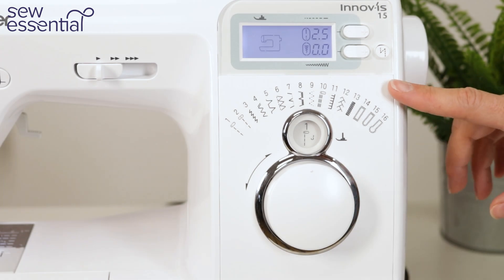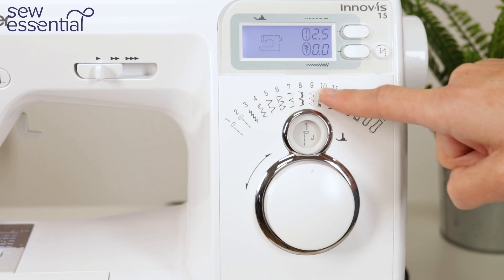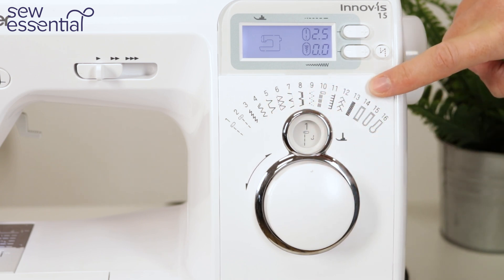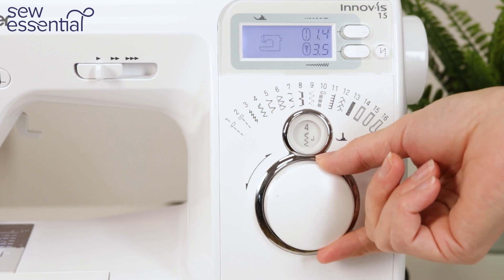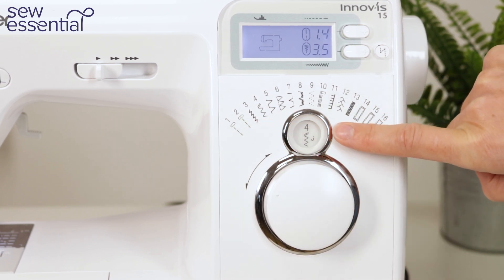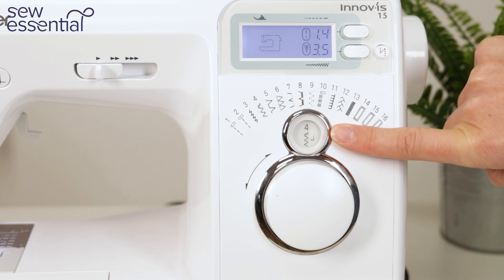Choosing a stitch on the Brother Innovis 15 is super easy. There's a handy stitch chart on the front of the machine displaying all 16 stitches including the three buttonhole stitches. Then just turn the dial to select the stitch you want. I've chosen number four which is a zigzag stitch, and you'll notice in the display it's also telling me which presser foot to use — it's telling me to use the J foot with this particular stitch.